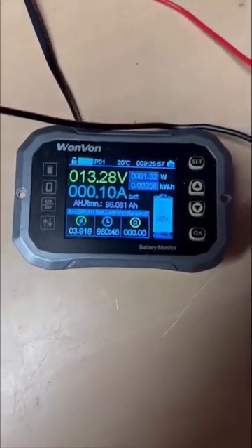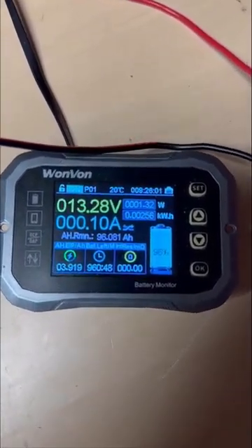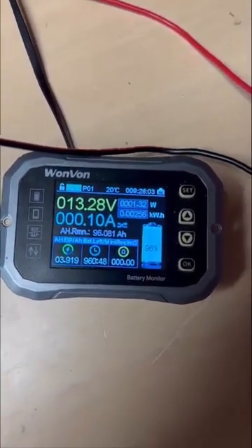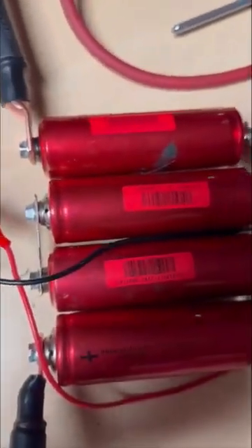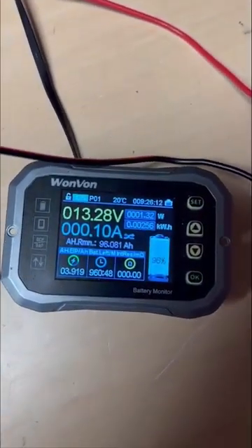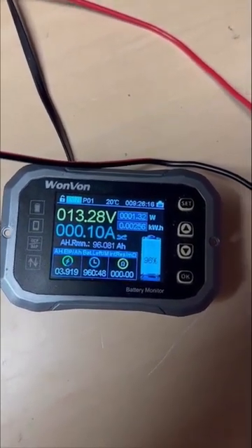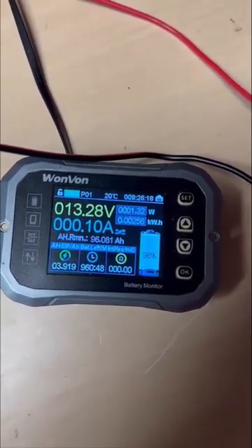Quick update — it's been about five hours. We're down to 0.1 amps and approximately four amp hours have been pulled from the larger bank into the Headway bank, so the Headways are about half charged now. I'm sitting at 13.28 volts. We'll check it again in another few hours to see if it has stopped yet.